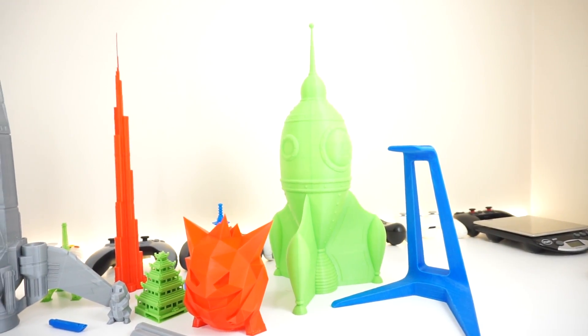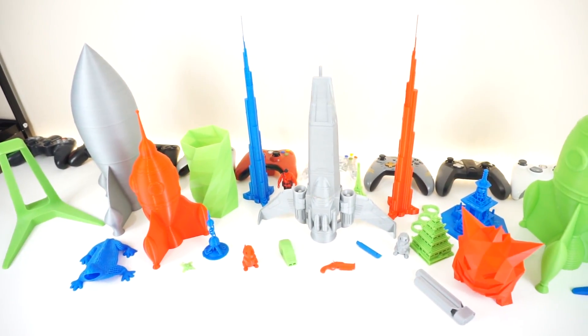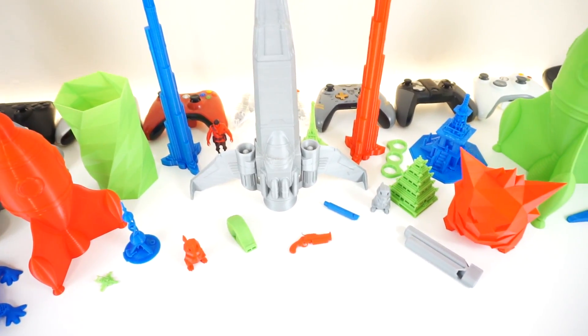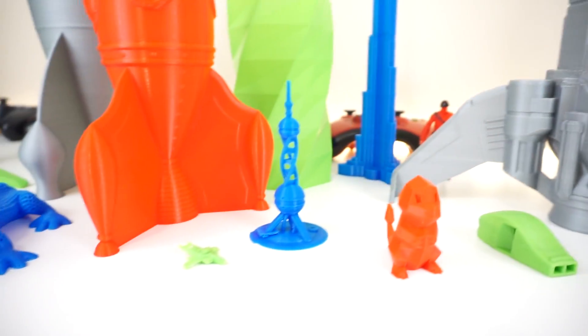First of all, we have a bunch of large prints as you guys requested in the last video. In this video it's pretty much going to be the print quality, the experience, what I have learned so far, and stuff that I recommend trying out with the printer. We have large prints, medium prints, and small prints, as well as some very detailed prints.